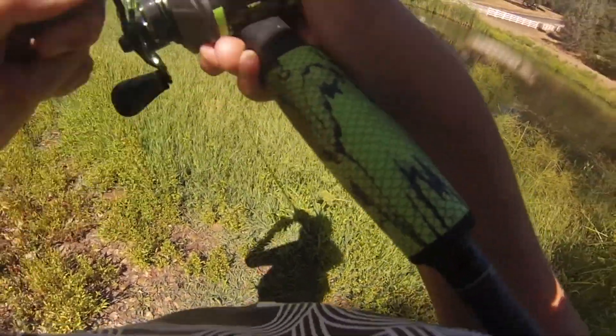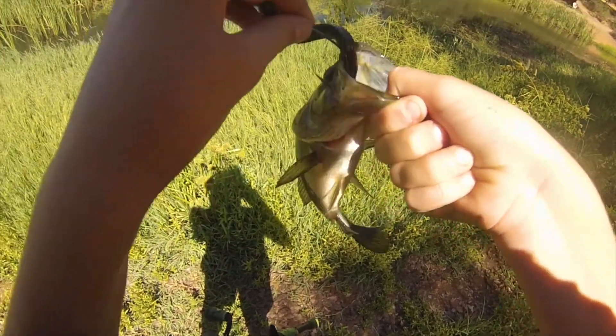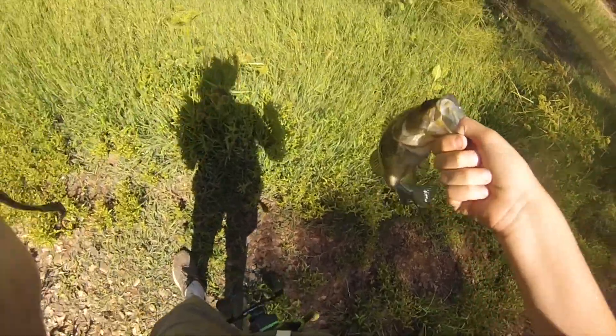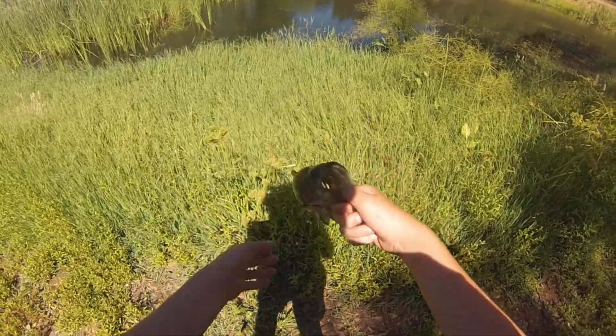Got one! What the heck, that was quick — first cast! Get this hook out of you, buddy. Bass number one on the Guggen Squad Mondo worm.